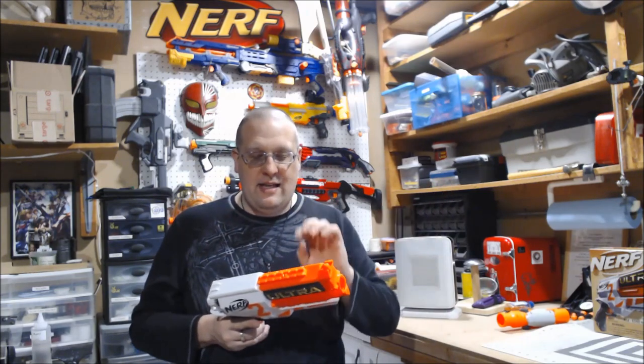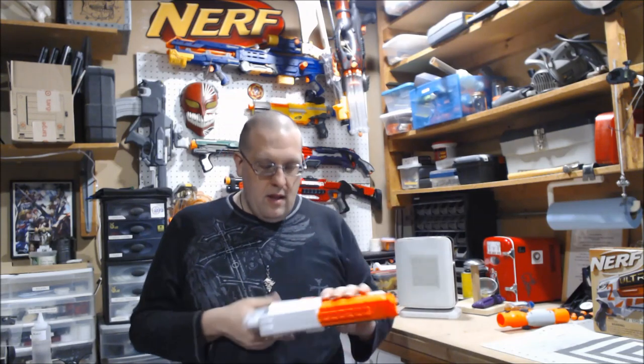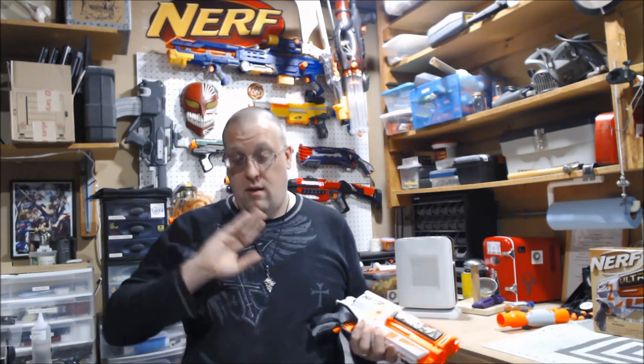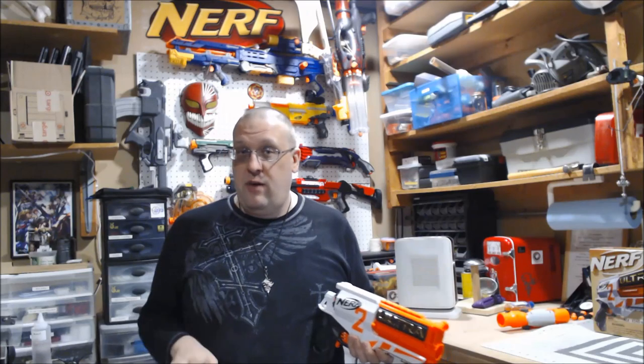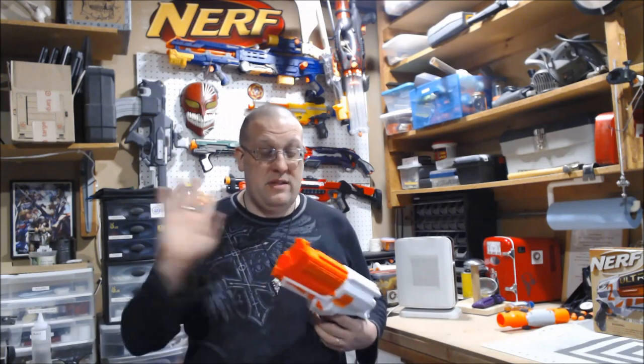This thing takes six AA batteries which go under the cheap plate. I am not a big fan of flywheels — I'm okay with certain ones like the Stryfe, the Demolisher, the Rapid Strike. I've never really modified one even though I am working on a Demolisher. I hate when they get overvolted and how they sound, and this is honestly no exception.